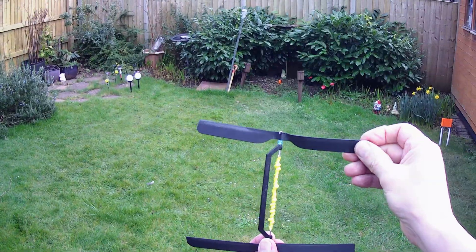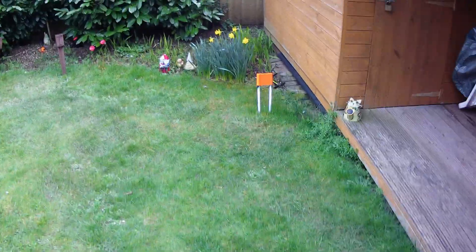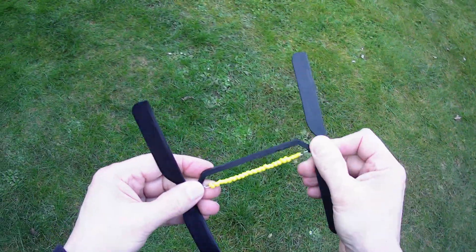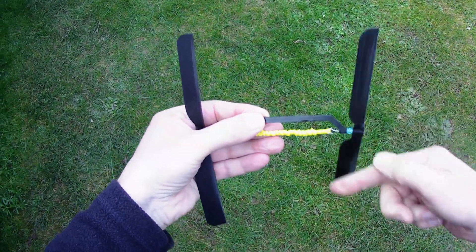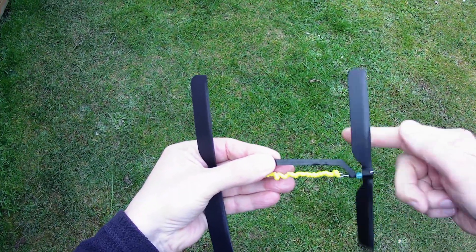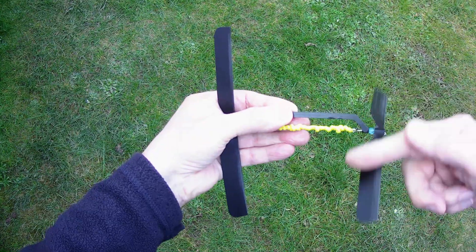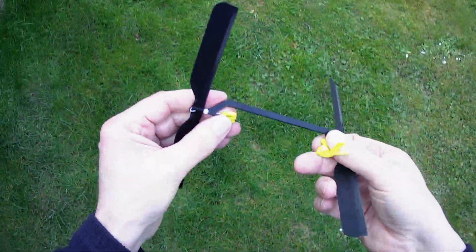OK. Well, it sort of flew. A bit more horizontal than vertical. We'll give it one more go. Oop, overdid it. OK, we'll try some fresh rubber bands then.